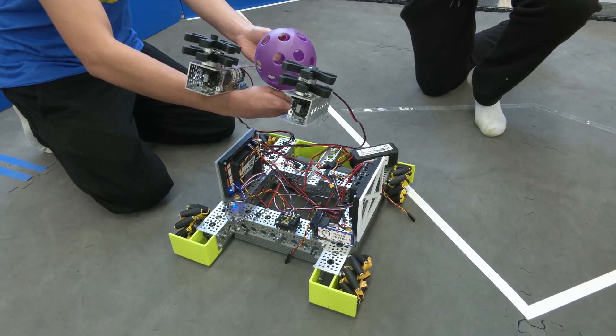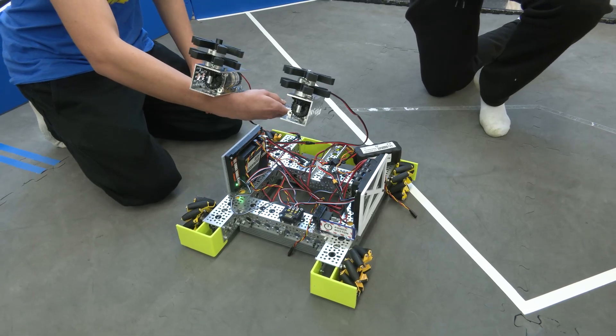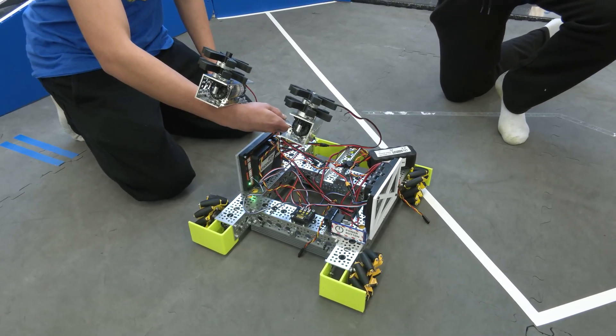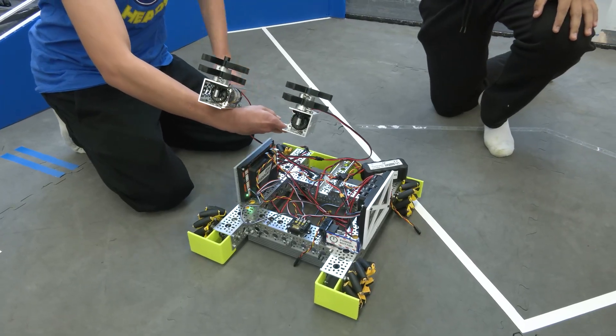As you can see, currently it shoots pretty parallel to the ground, so we're working on creating a design that can make it diagonal.